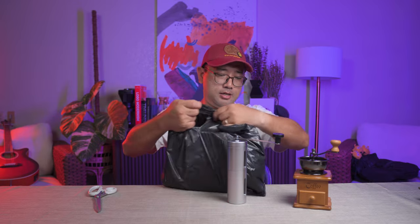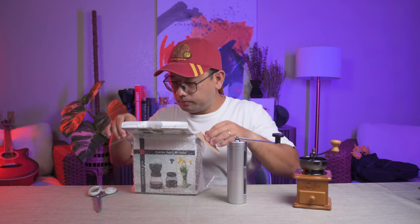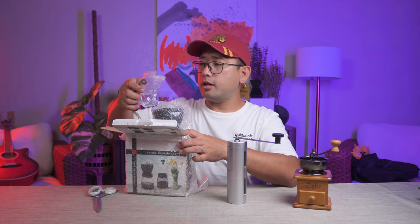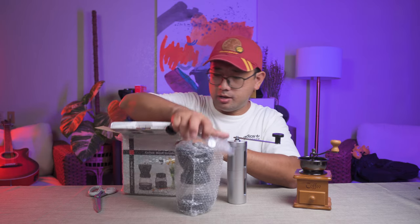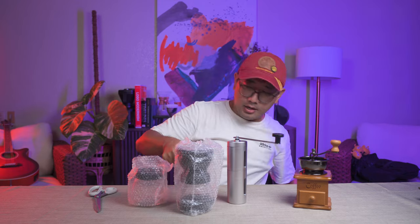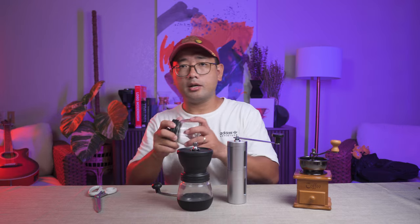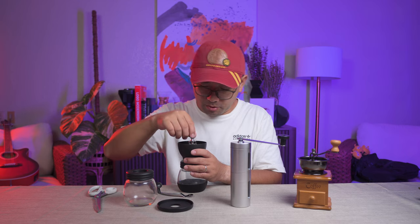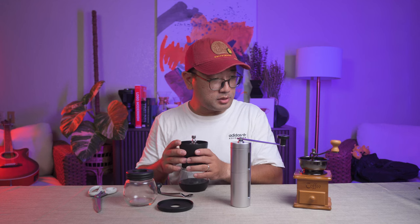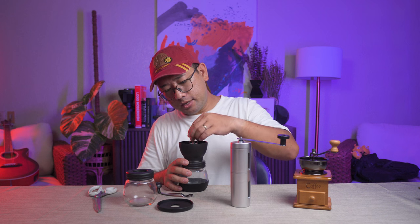Next is this one — it's a big one, and it's a set. So you have your grinder, and it comes with a glass canister. The hopper cover is made out of rubber. It has the same schematics as the previous one, but the alignment here is better.